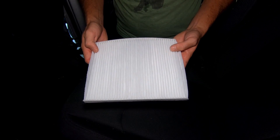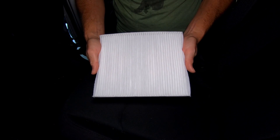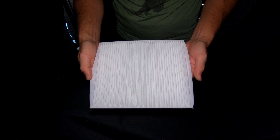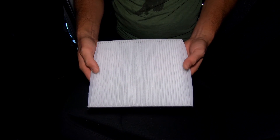Hey guys. Today we're going to be taking care of a very simple yet commonly overlooked aspect of vehicle maintenance, and that is changing the cabin air filter on the JL. This process is going to be pretty much identical for any newer model JL as well as the new JT Gladiator.